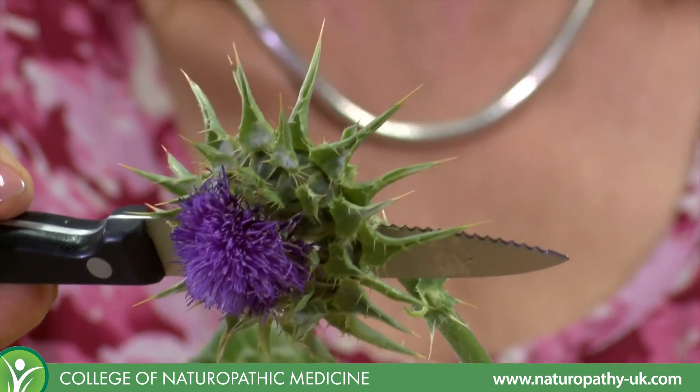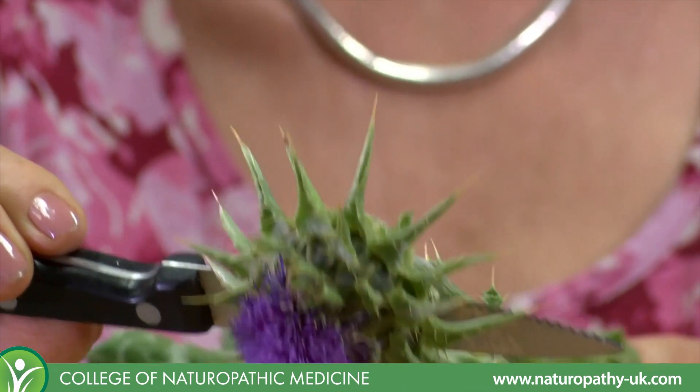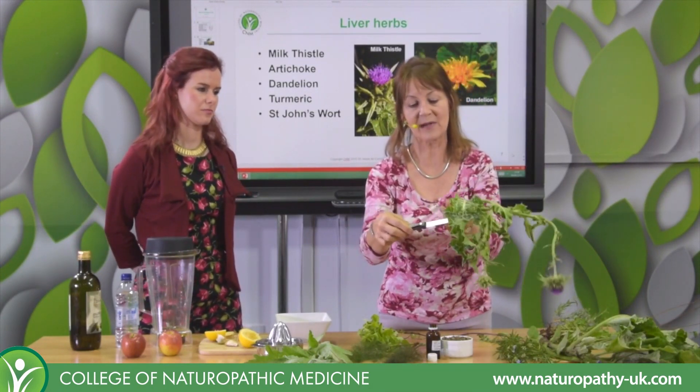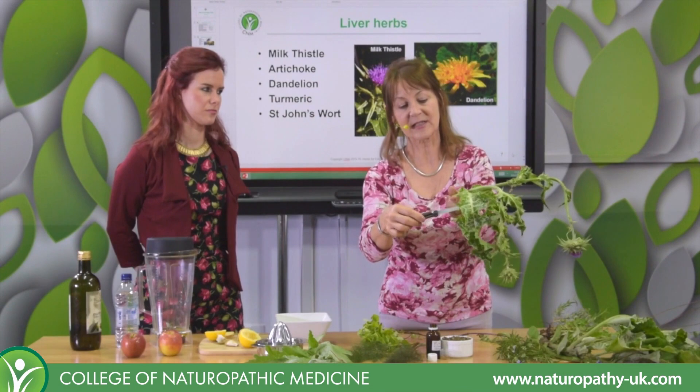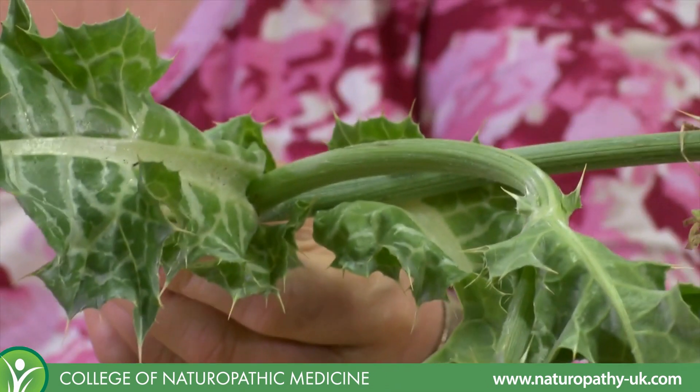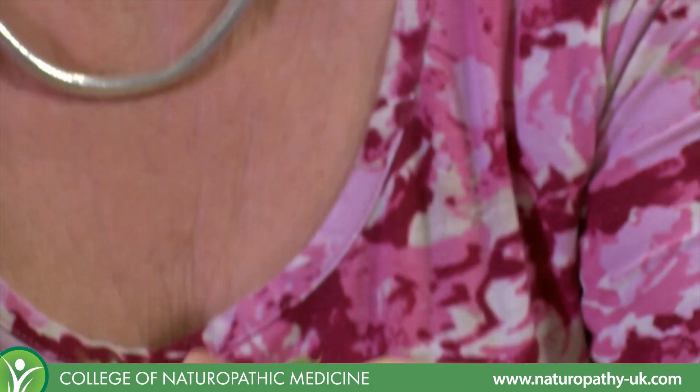Once you get milk thistle flowering and seeding, you can't get rid of it — it gets very tall, twice my height, and proliferates. It can be quite a machete job if you don't want quite so much. To identify it from other thistles in the thistle family, it has this milky look to the leaf, and that's the identification of milk thistle.